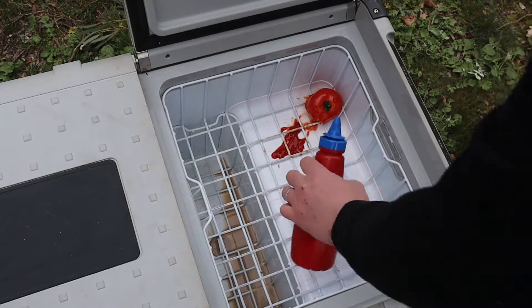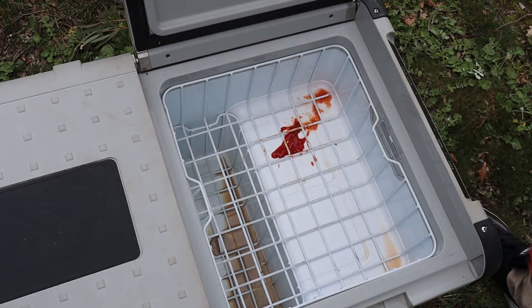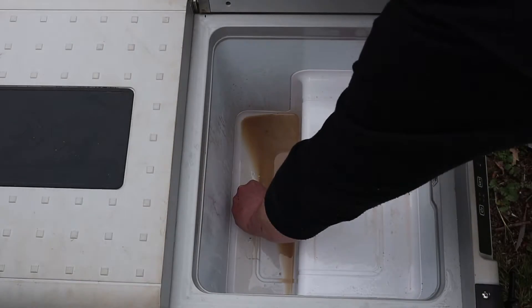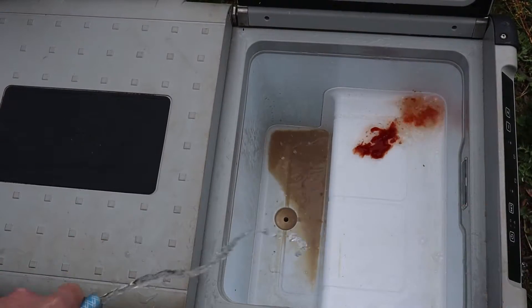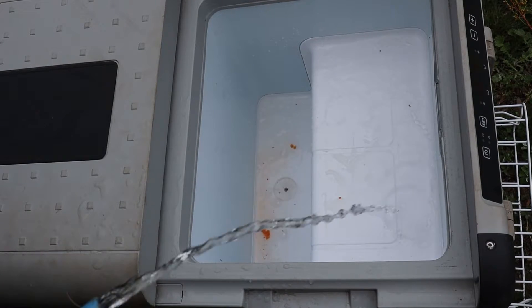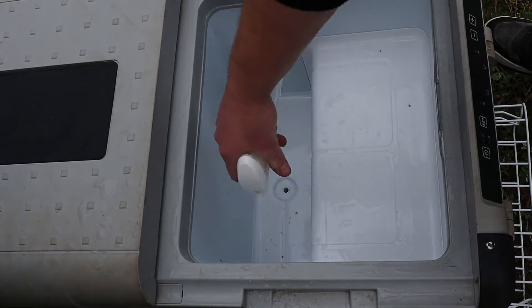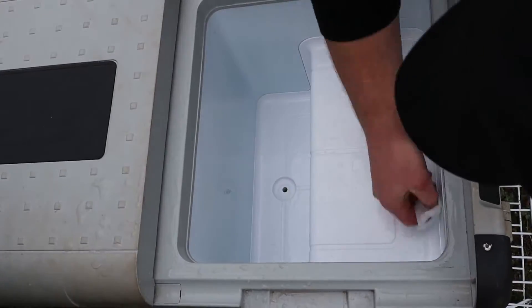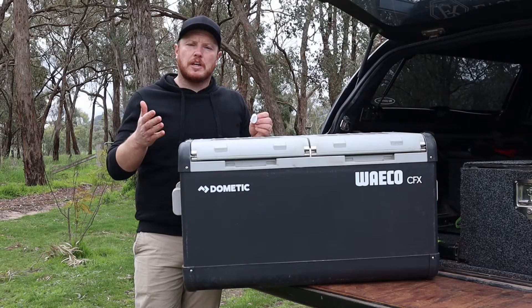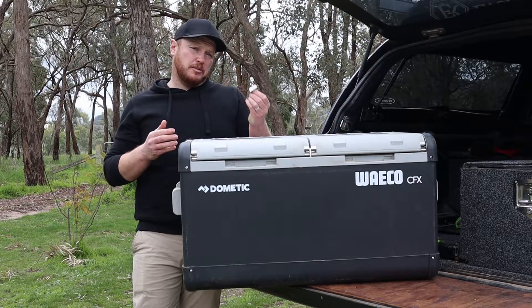Then once you've got your fridge out, all you need to do is clean out all the mess from inside. I'll leave a link below with some of the cleaners and products that I've used to clean out the fridge. All you need to do is make sure you put your drain bung back in.